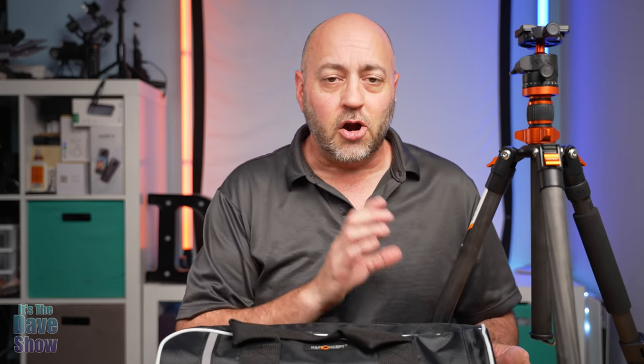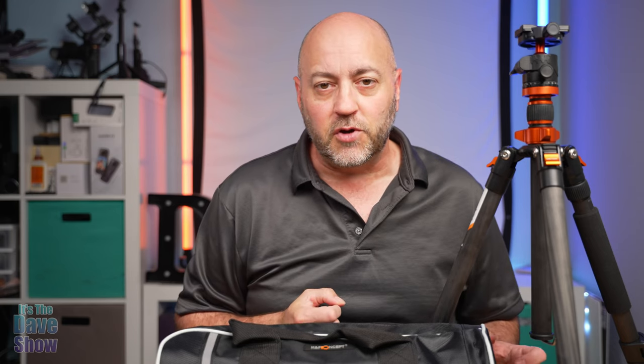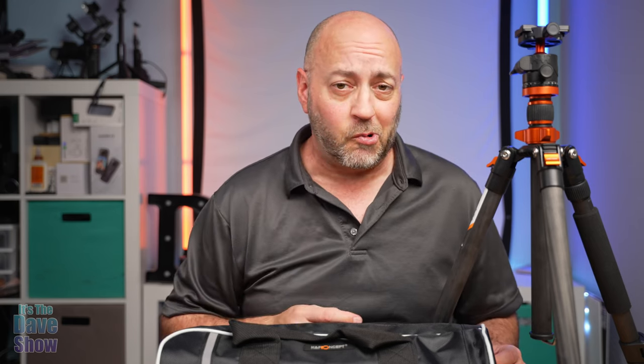Welcome, it's the Dave Show. My name is Dave and today I'm here to talk about the KNF Concepts Carbon Fiber Travel Tripod. They did send me this product for review, and they wanted me to show you what it is and how it works. So let's take a closer look at this carbon fiber tripod.